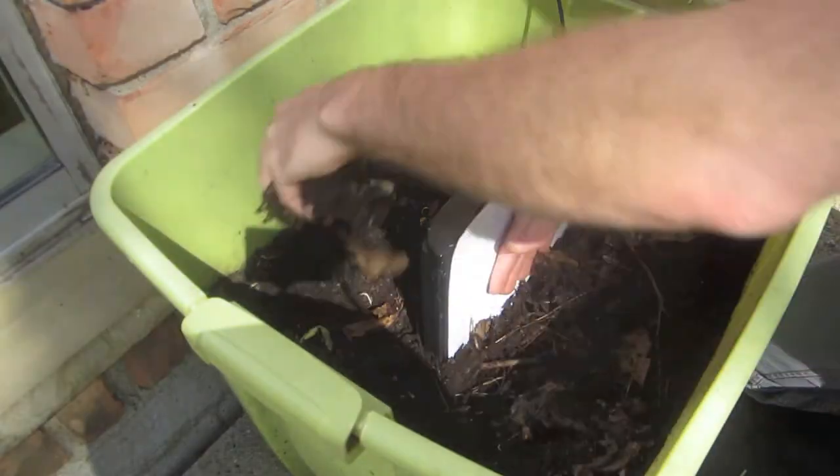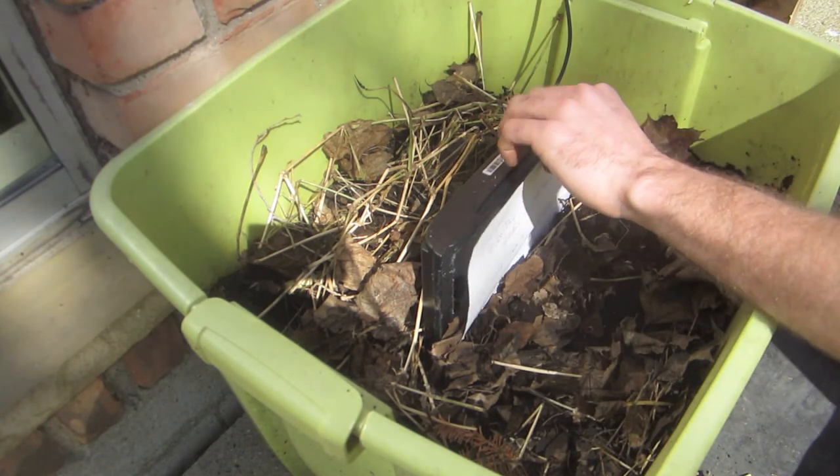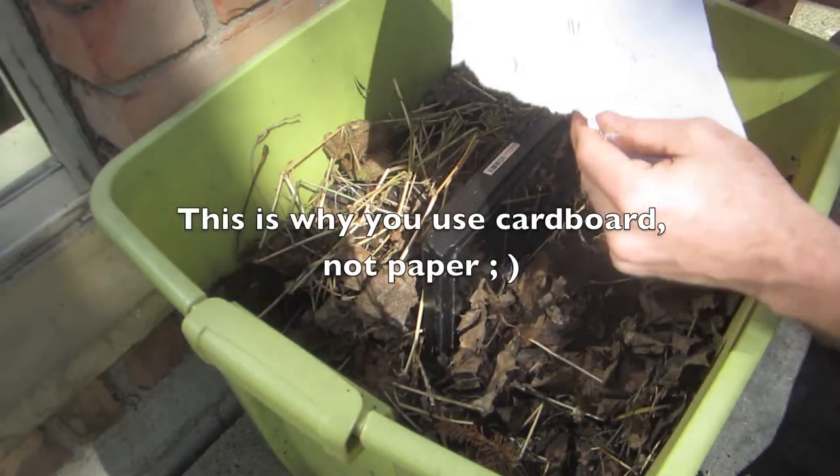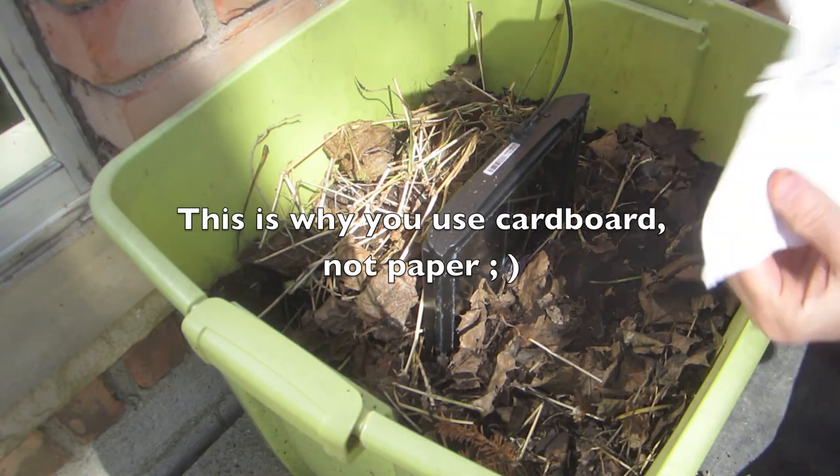I'm just gonna slowly raise this up and out. Look at that — so, using paper, beware: we lost the bottom half.